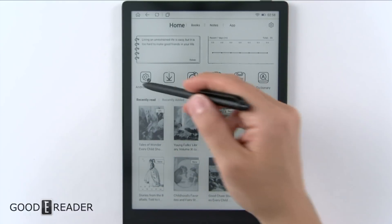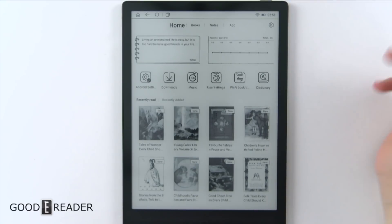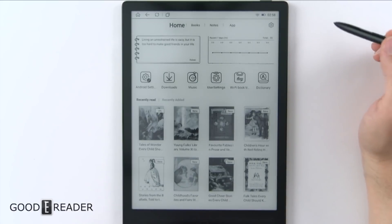Your books are here — recently read — and some apps in the middle that will change based on what you open. Up top you have home, books, notes, and apps, and then your settings menu.